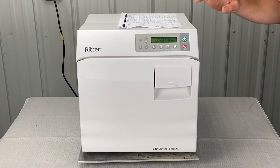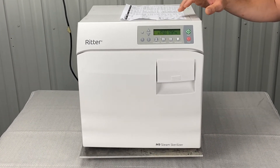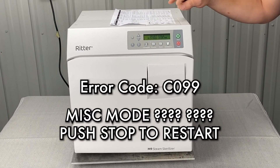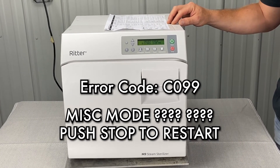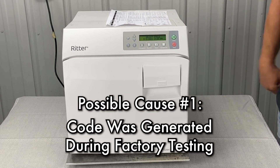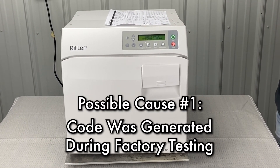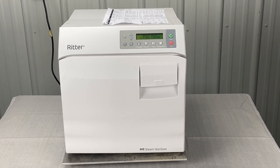Right now we're going to talk about the Midmark M9 new style error code Charlie099. Charlie099 is MISC mode — push the stop button to restart. This code was generated during factory testing, no check necessary. Press the stop button and initiate a new cycle.